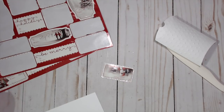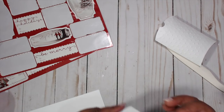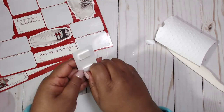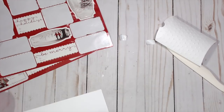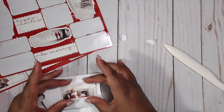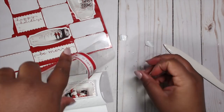I'm grabbing some pop dots — these go on the back of the sticker piece. They add dimension and elevate the project to another level instead of just adding a flat sticker or having it flop around on a tag. I add some glue to the back and then place the sticker piece onto the pillow box, making sure it's on there securely.